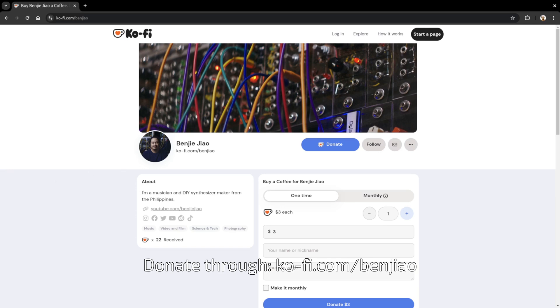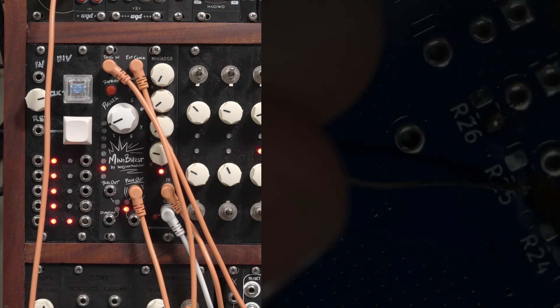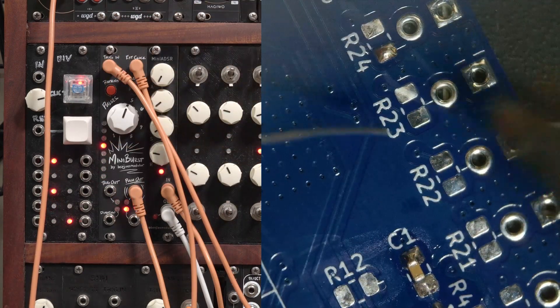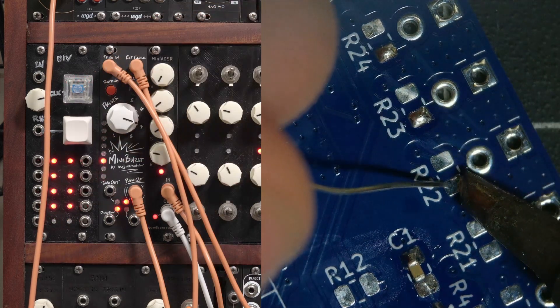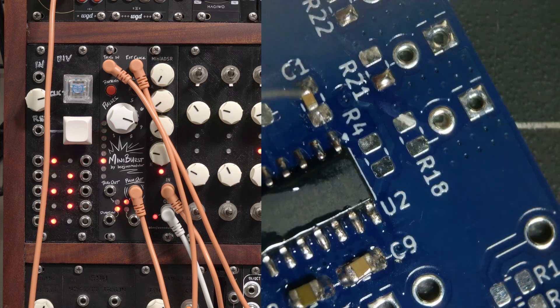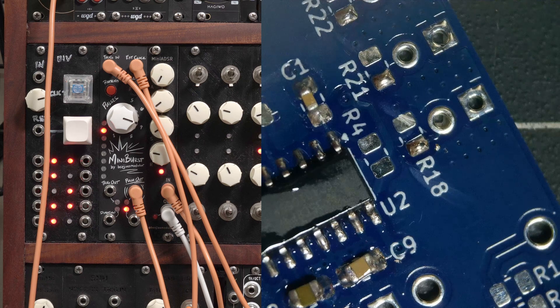If you like what I do and would like to support my work, please consider donating through my Ko-fi page — it will help me a lot. As always, here's a little jam I made using the module. Thank you very much for watching.